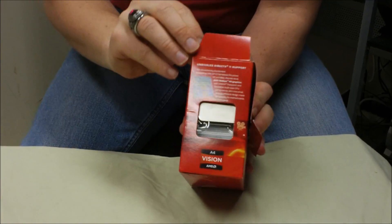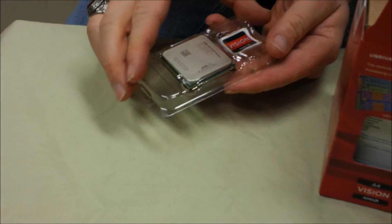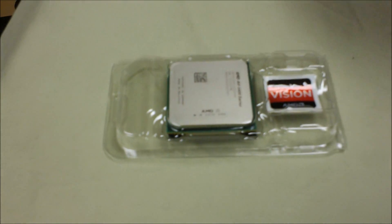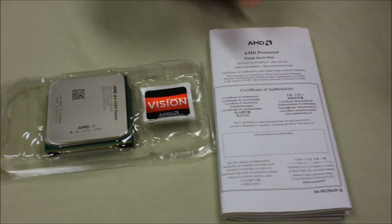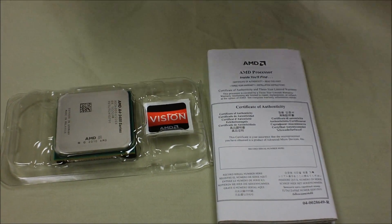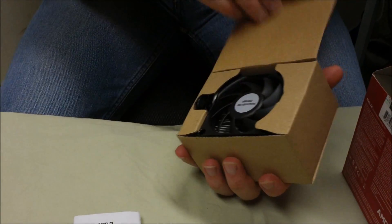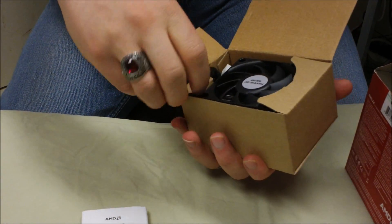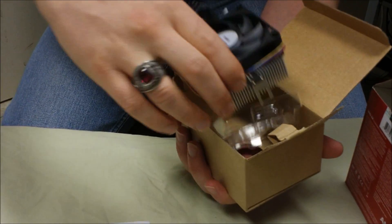Okay, now off to the side here, you can normally see the chip — pull it out — comes with the processor, a sticker, some instructions, and a box that contains a heat sink and fan.